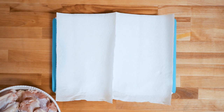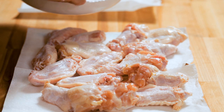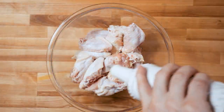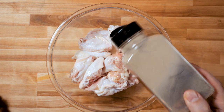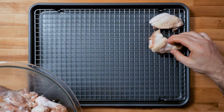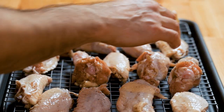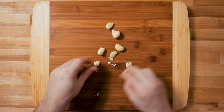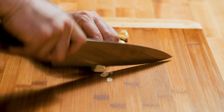Chicken wings — we're gonna get these really dry with lots of paper towels, a little bit of oil, salt and pepper, and we're gonna get them in the oven for about 20 to 30 minutes. We're basically gonna cook them halfway right now, and then we're gonna flip them.